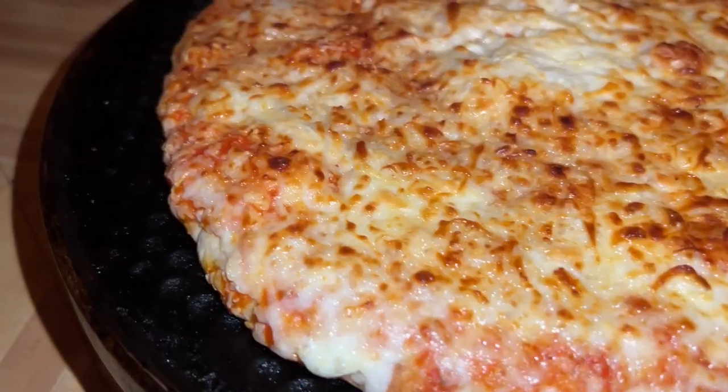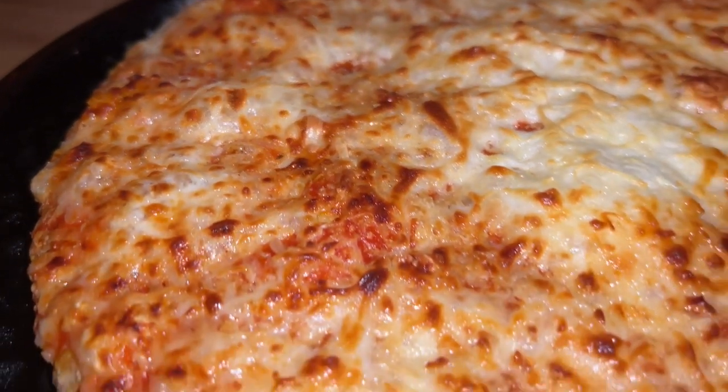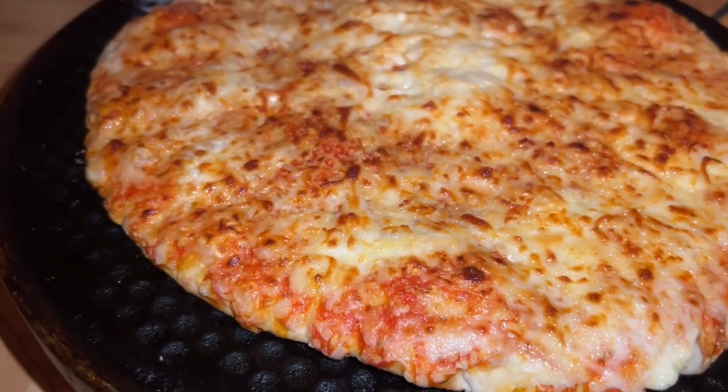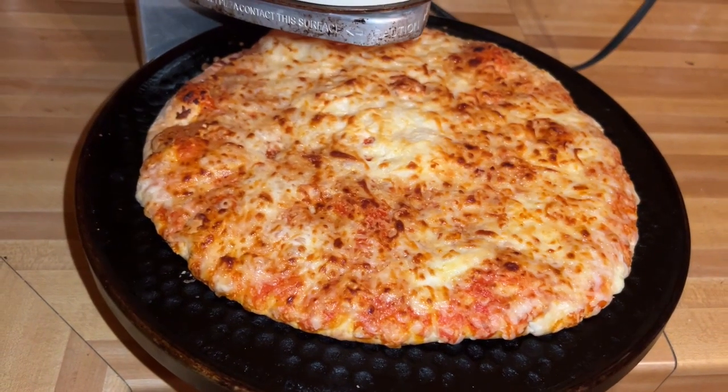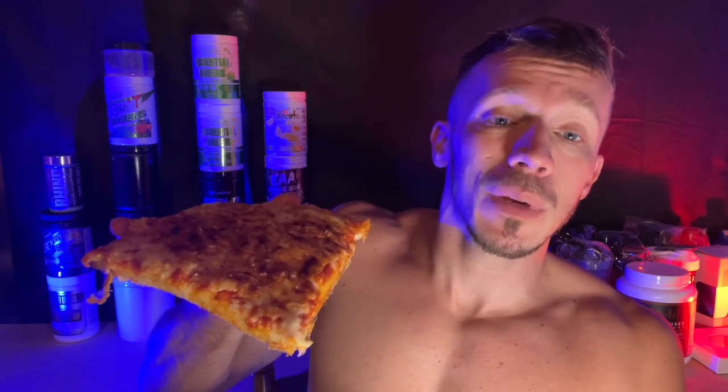By the way, I cooked this on the Pizzazz for 12 minutes. If you guys don't know what a Pizzazz is, I don't know what to tell you. But this is one quarter of the pizza — that's the size of it. I let it sit for about two, three minutes to let it cool off a little bit. So here we go, taste test on the One Bite Pizza. You guys know the rule — I'm not gonna one-bite this though, I'm gonna keep eating it until I tell you what I think of it.